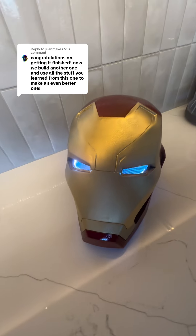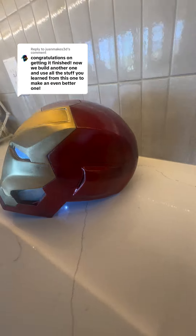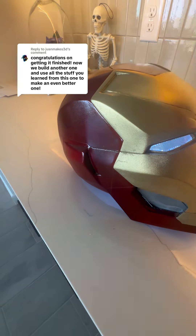I just finished my second ever 3D printed helmet, this time an Iron Man helmet. Let's talk about all the things that went right, all the things that went wrong, and what I learned from this time and how you can learn from it too.